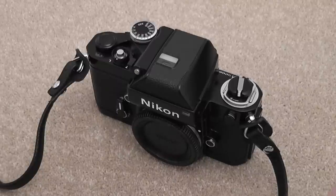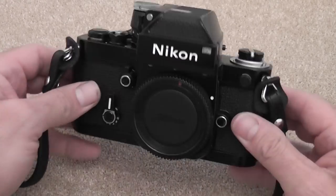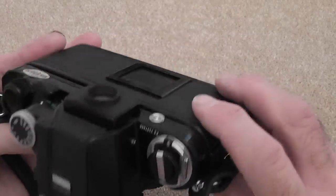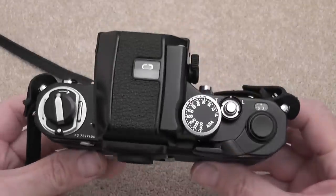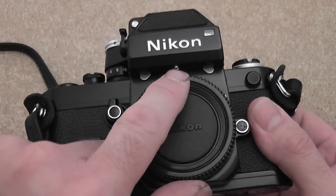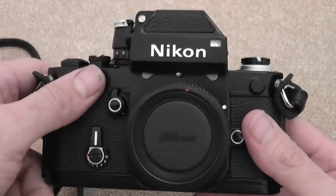Hi everybody, this is a look at the Nikon F2 35mm professional film camera made by Nikon between 1971 and 1980. This particular model was made in 1973, which makes it 40 years old, and it's fitted with a DP1 finder which has a coupling pin for the lens and a CDS light meter inside.